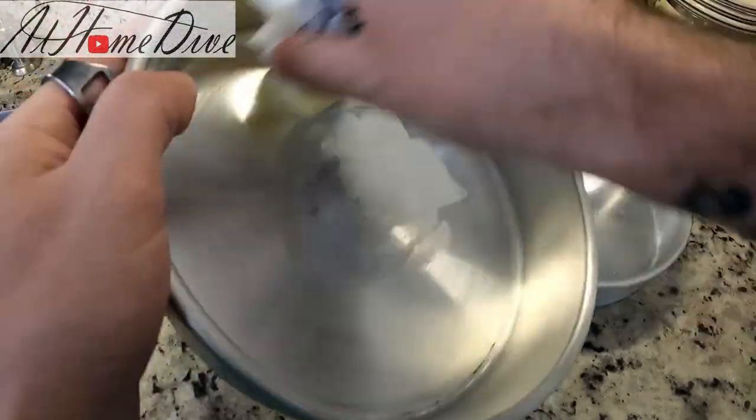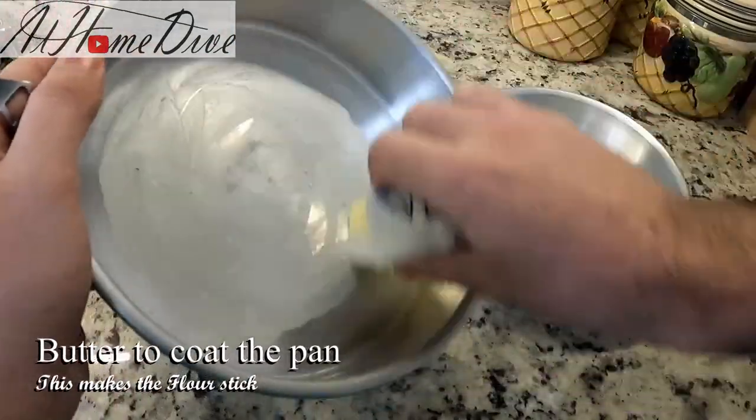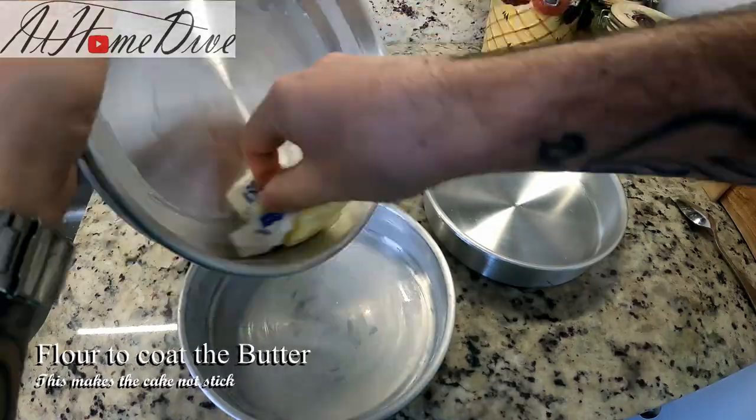Before I get too far into making my recipe, I always like to prepare my cake pans. I do that by rubbing butter all over the inside and then coating them in flour. Here's how I do that.